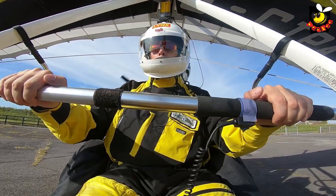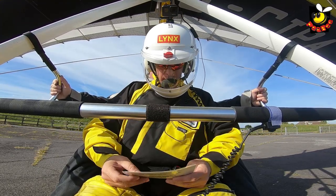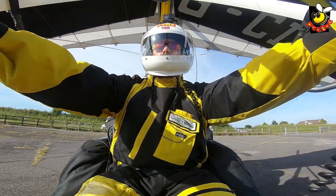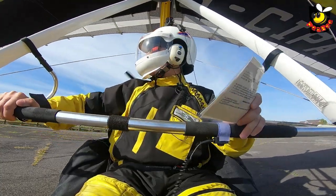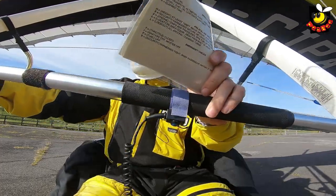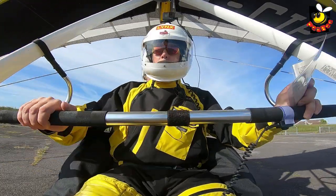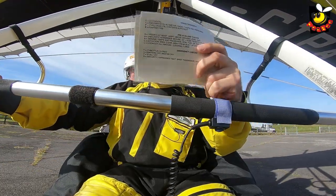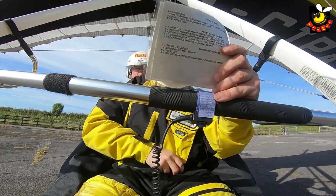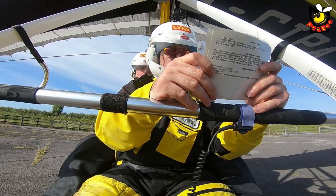And then it's your pre-take off checks. Controls full and free — that's making sure you've got full pitch movement forwards and backwards, and full roll control left to right. You may notice my knee getting in the way sometimes. No restrictions there. Helmet — mine's on, latch is done up, secure. Harness — my harness is done and you're secure. And we've confirmed there were no hatches earlier.